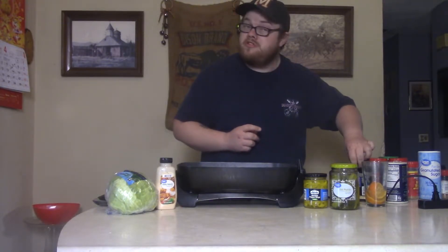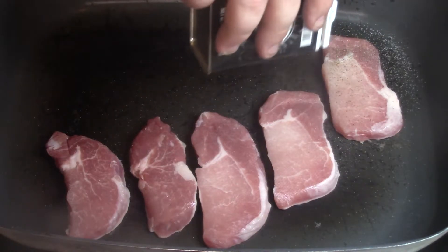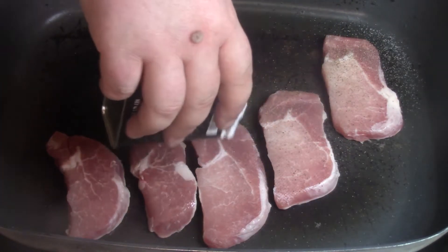Next, let's have a little black pepper too — just flip it up and sprinkle that black pepper on there. Good stuff, boy. Good stuff.